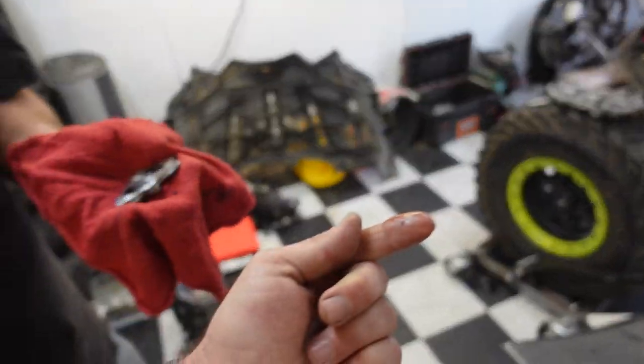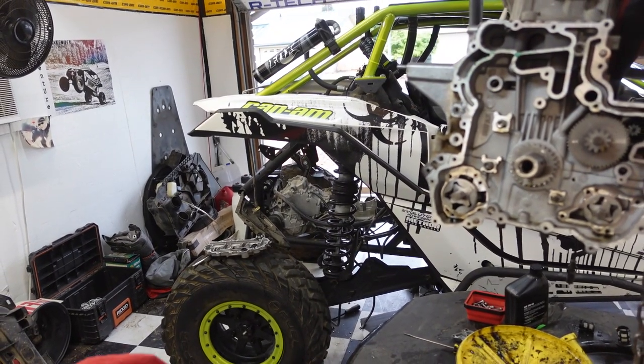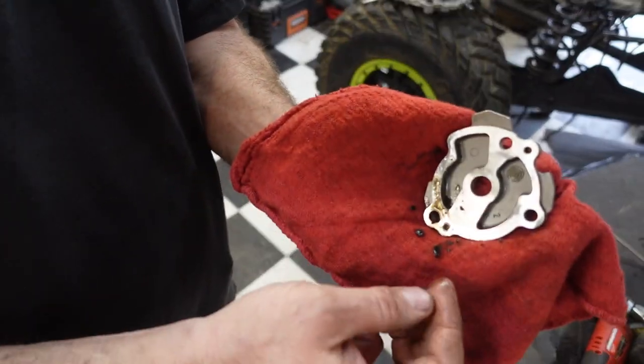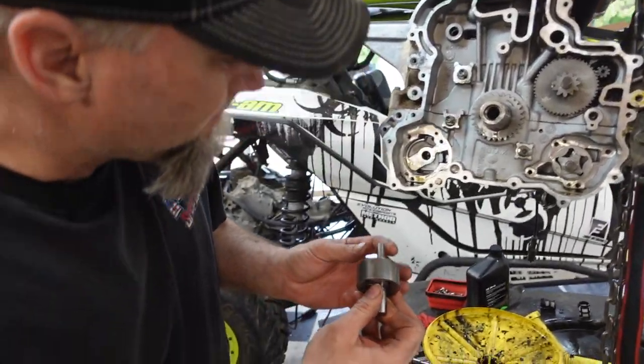That's the bigger one — yeah, we got plastic in here right there. This oil pump actually locked up from the plastic that stripped off the gears. It's full — look at that. Danny's gonna go ahead and pull that thing out right now and we're gonna see exactly how much plastic is in there.